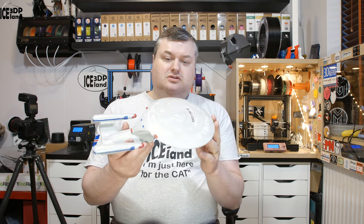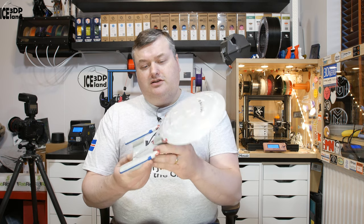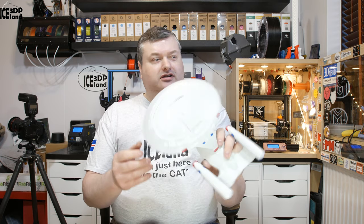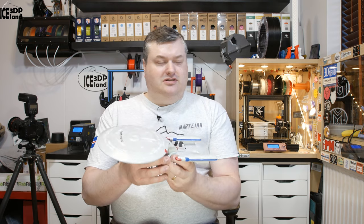This was a project I did for a friend. He asked me if I could do a Star Trek model. I've been doing a lot of Star Wars models lately and he's a Star Trek fan, so we found this model on Thingiverse and I printed it out.